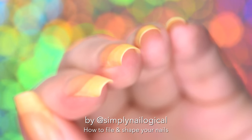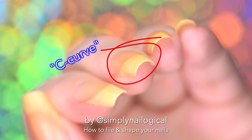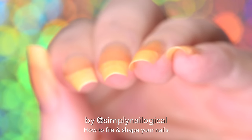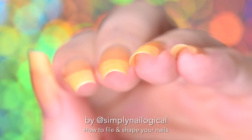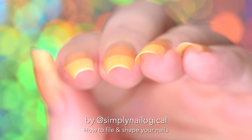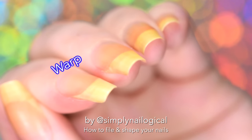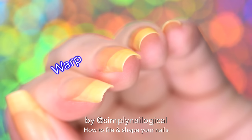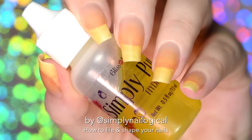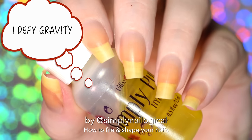You also can't change the natural curve of your nail. Some people call this the C curve — that probably stands for the Christine curve because my nails have a very strong curve. Basically, it's how flat or curved your nails are if you look at them from this angle. You also can't change any natural warping of your C curve. For example, when my nails get really long like they are right now, my C curve gets tighter and the left side of the curve of my middle nail pulls in more.